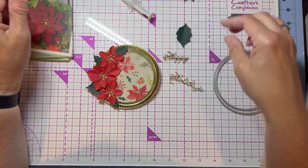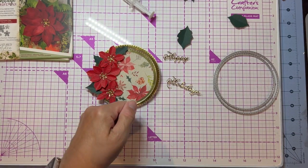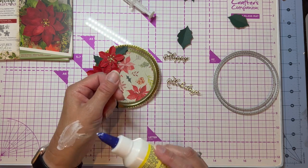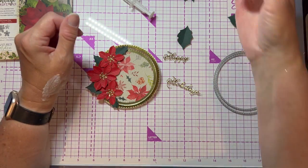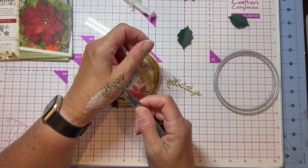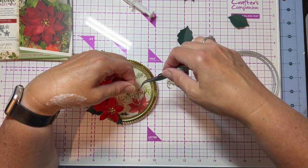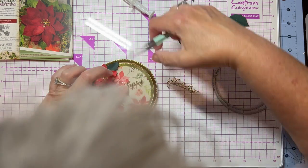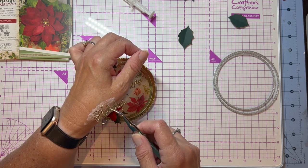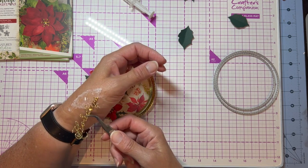The 3D glue gel is really nice because you can pick things up and maneuver them where you want, then put them back down. Now I've got my 'Happy Holidays' sentiment. I like to put glue on these because they're so fine. I could have run it through my Xyron before I cut it, but I forgot to. So the next best thing is to put a little bit of glue on my hand and just dab it on. Just be aware that the glue will show on the acetate, so once you put it down, don't try to lift it up or you'll see the remnants of the glue. Put it on and commit to it.